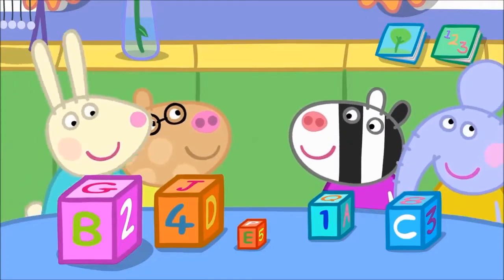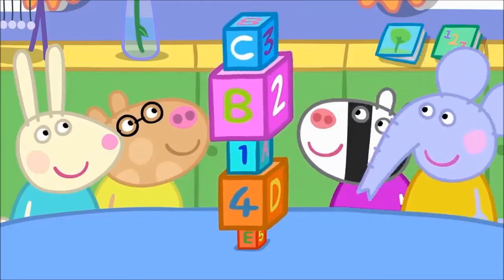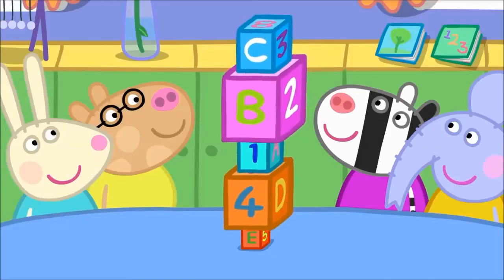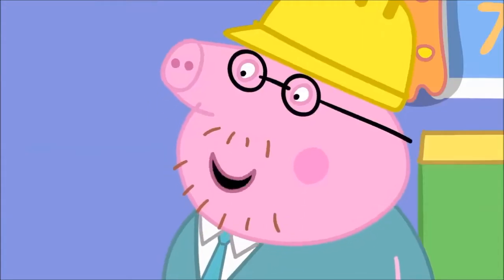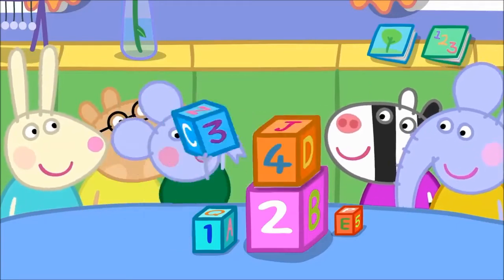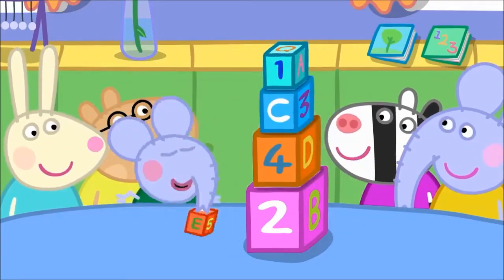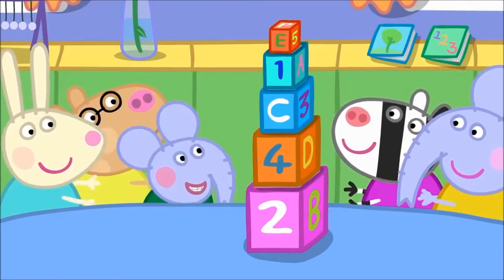Make a tower of blocks. Very good! But the tower looks a bit wobbly. Oh! How can we make the tower less wobbly? The big blocks at the bottom and the small blocks at the top. Fantastic! Edmund Elephant is a clever clogs.